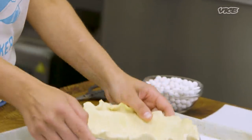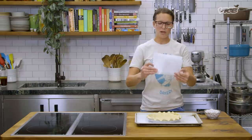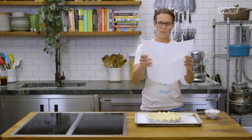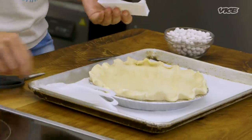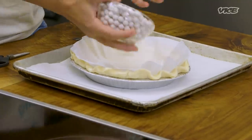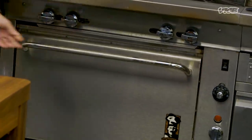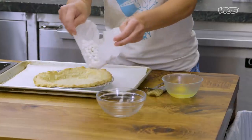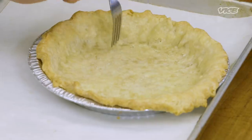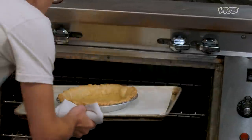So we have our pie shell that's been chilling. Now we are going to blind bake it. I have baking beans — if you don't have baking beans, you can use actual dried beans. I have a nice square of parchment paper that I'm going to cut in a circle, and gently press it in there with the baking beans on top. We're gonna blind bake our quiche shell at 350 for 45 minutes. Once the 45 minutes is up, we're gonna take it out of the oven, dock it with a fork, give it a little egg wash, and put it back in the oven. That fully bakes the bottom.